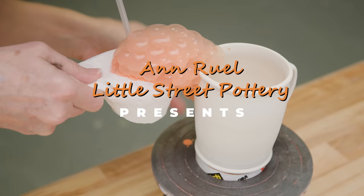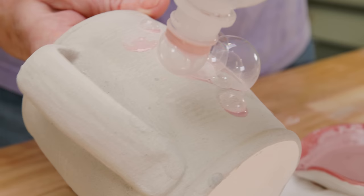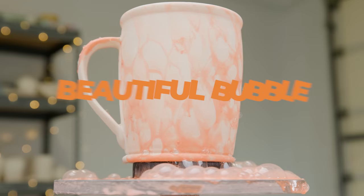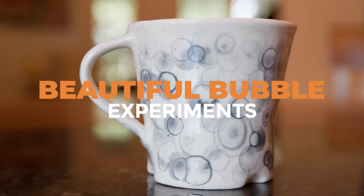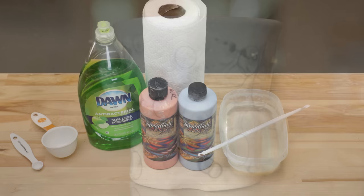Hi everybody! This is Anne. The first time I saw someone blow bubbles onto the surface of their pottery, my first thought was, what the heck am I looking at? But when I saw the results that were created, I was intrigued and I thought, I bet there are some cool ways to experiment with that.